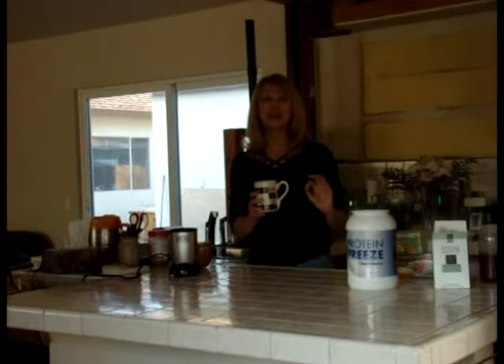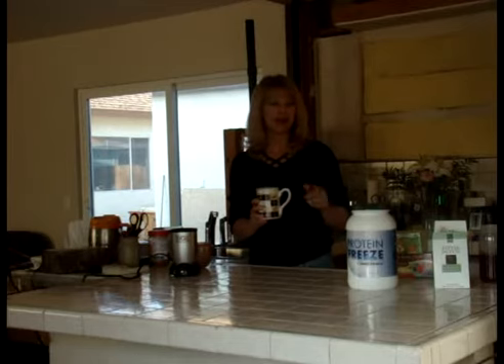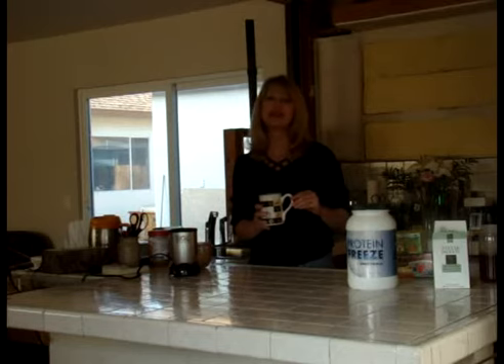I've tried this with other protein powders with vanilla flavor. I cannot wait for the new vanilla protein powder to come out so I can try it with that too. It's delicious — just a really good treat. When you want something sweet in the evening, something nice and hot, give it a try and enjoy it. It's really good.